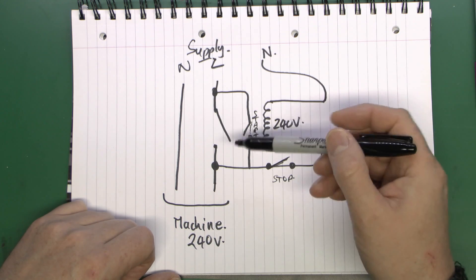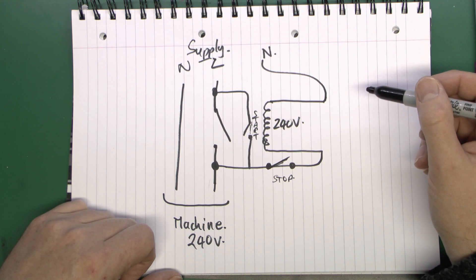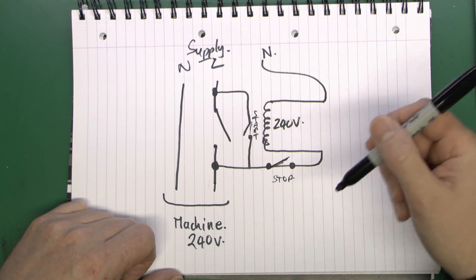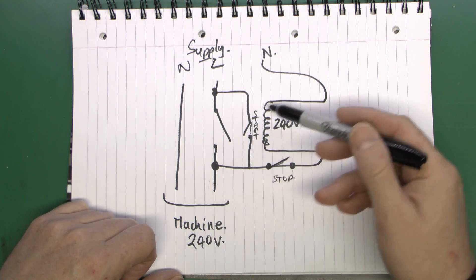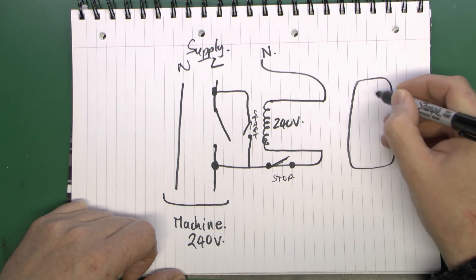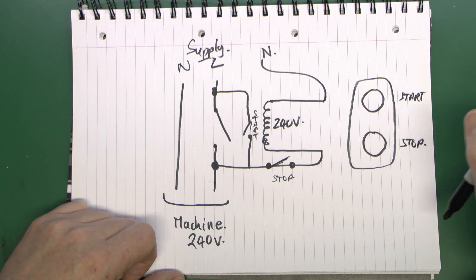Now this is fine for a single-phase machine, but the disadvantage is that the switch here has to be capable of taking the full load of the machine. For a small motor that's not a problem, but for a more powerful machine this would have to be a huge press button capable of taking 20–50 amps. So this arrangement is typically only used on very small equipment. If you buy a cheap pillar drill, this is a fairly common arrangement — a box fixed on the side with just two buttons: green for start and red for stop.